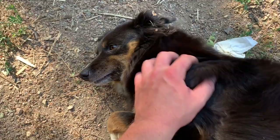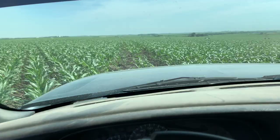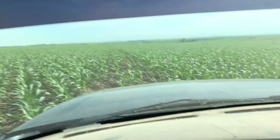Coming out to one of dad's fields and the road hasn't been disced after we filled it, so it's really rough. Oh my goodness.